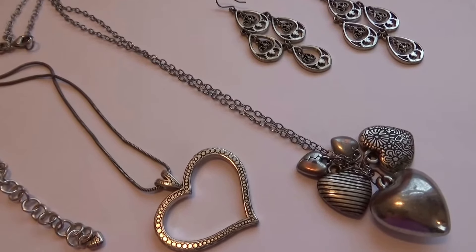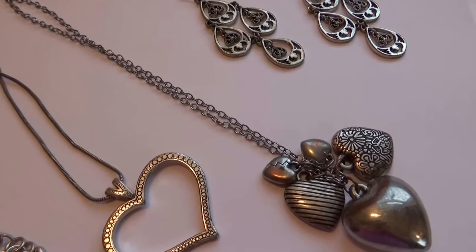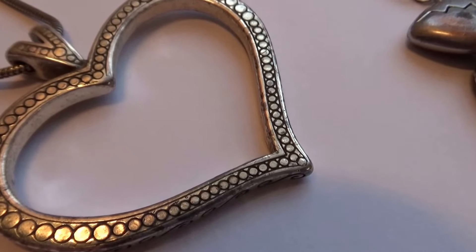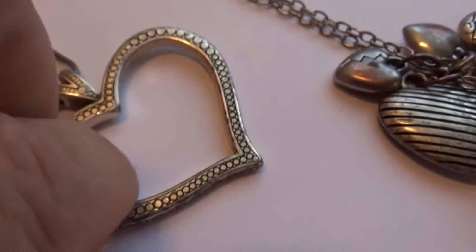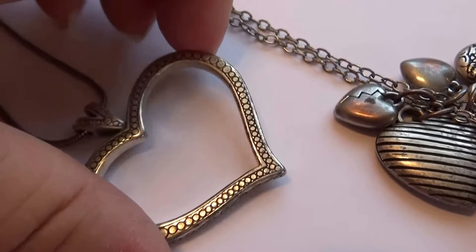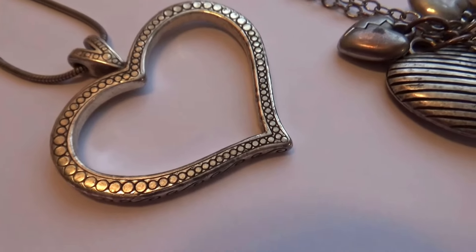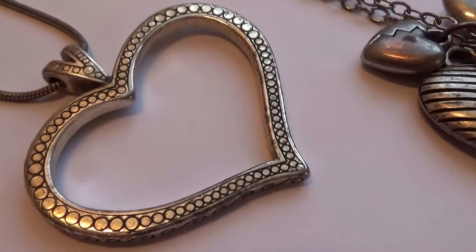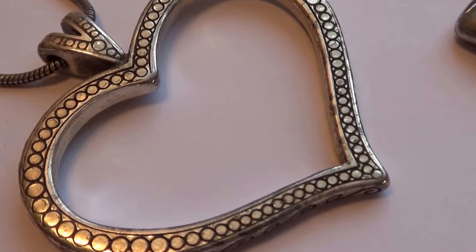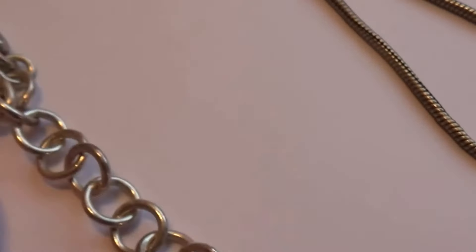Today we have some old silver jewelry with a heart — they're all about hearts. Look at the beautiful design of this heart. Isn't that cool? Not that heavy either, you know, for a big heart. But a beautiful design. Isn't that neat? That's a different kind of chain too. And look how it comes down.